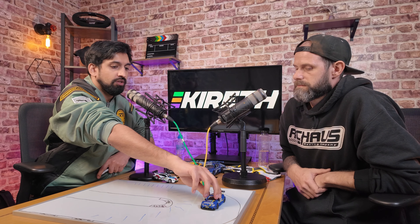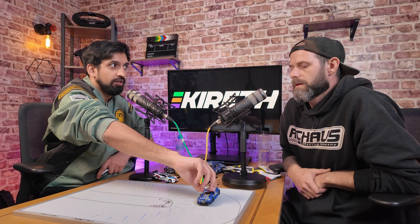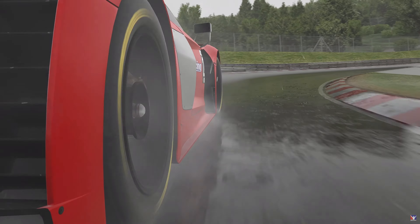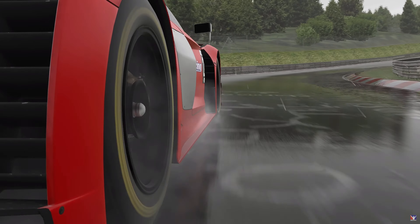There are often two schools of thought, and it depends on the car. It depends if it's a double apex, a single apex, or a 90-degree corner. It's all about seat time — all about practice. It might work on one car like the BMW, which is a really heavy big car, or be completely different with a Ferrari, which is a light, agile car.